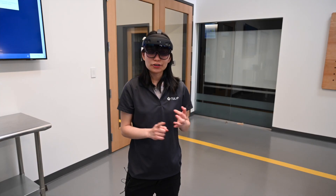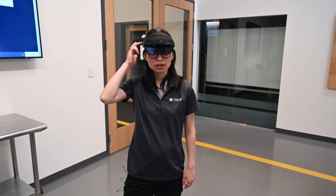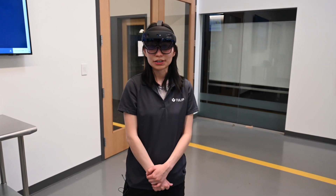To summarize, as an operator and/or supervisor, it's very easy to use integrated HoloLens together with TULIP, as you can see in this demo. Thank you.